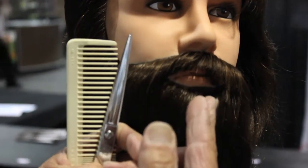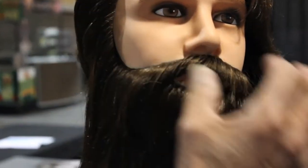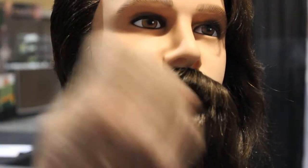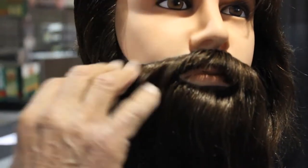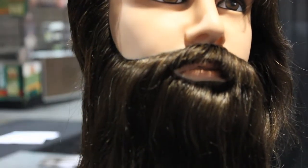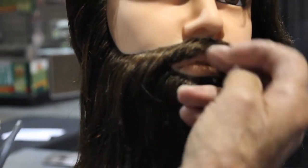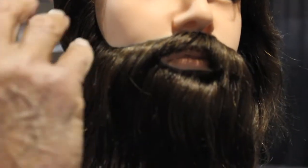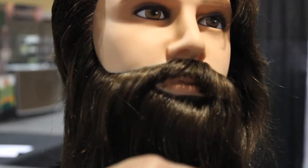What we're trying to do is soften it up. If a guy has a line, he can carry that line — but if he wants that rugged, natural look, you can't put a line on his mustache, because then all the focus goes to his lip. So you want to soften him up a little bit.